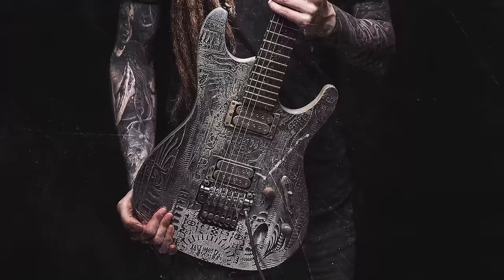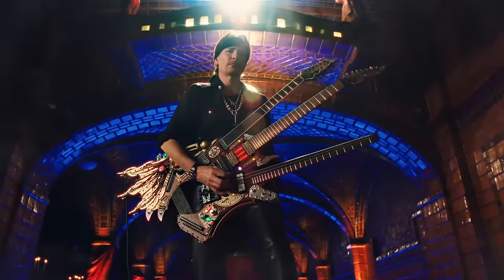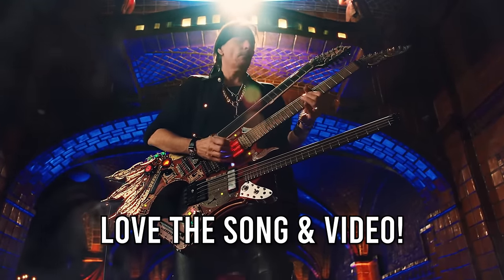So let us know in the comments which variation you prefer! As you might know, I'm all for crazy and unique looking guitars, and I think Steve can definitely pull it off — and he wrote an amazing song for this instrument!